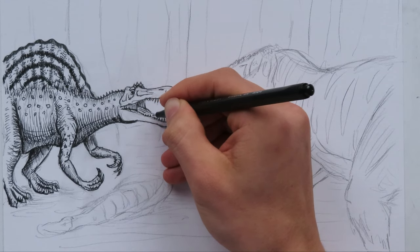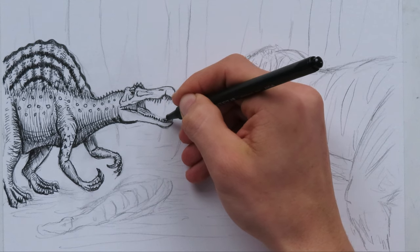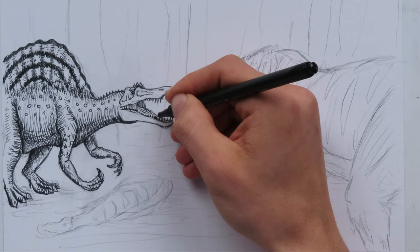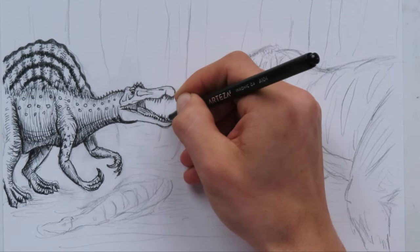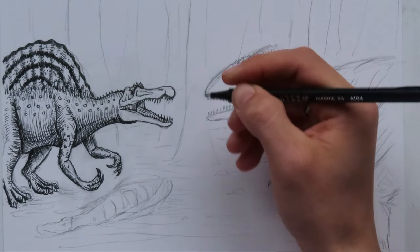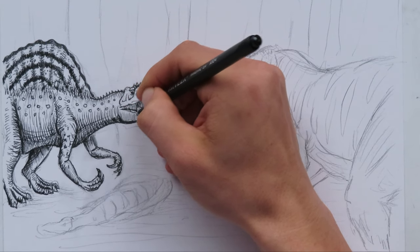So we'll put in the teeth. Looks good. Draw the other side, and I have the tongue there as well in case you guys didn't notice. Put in the second row of teeth. Beautiful - looks good. Some more refinement lines.